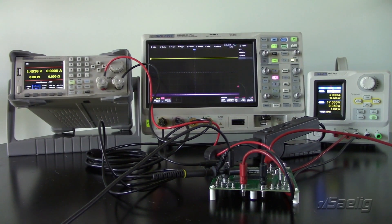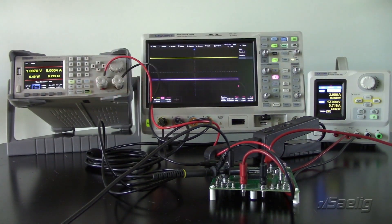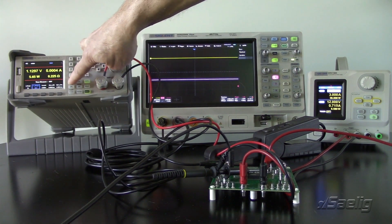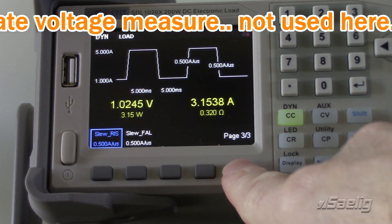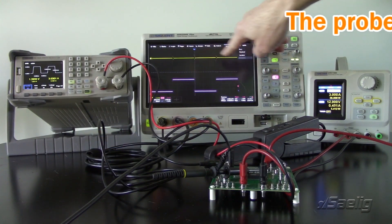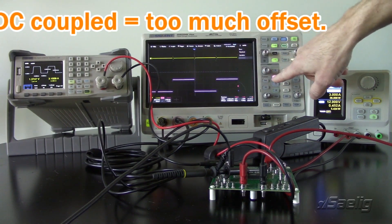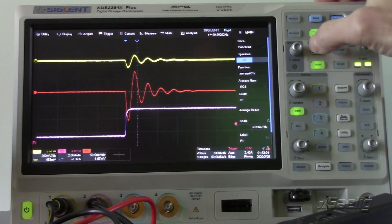I'm going to turn on the load, which draws 5 amps — you can see we've gone up to 5 amps pulling that current, but that's just straight DC. With the SDL we have a dynamic load response, so I'll hit Shift and Dynamic. The display has changed and now I'm going from 1 amp to 5 amps load. I'll enable that and you'll see I'm stepping from 1 amp to 5 amps. The feedback response on the voltage supply is ringing quite a bit. I'll do some averaging — you can see that ringing is very prominent.